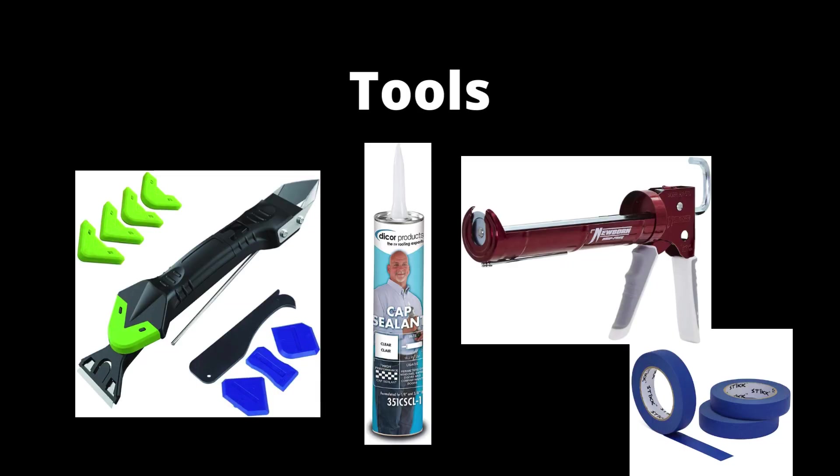Tools needed for RV seal repair include a caulk scraping tool, cap sealant, a caulk gun, and painter's tape. Make sure to pay attention to the color of the cap sealant to make sure it matches your RV. We use a clear sealant.